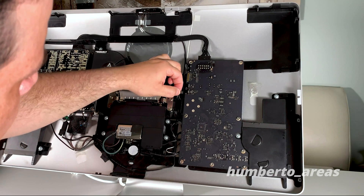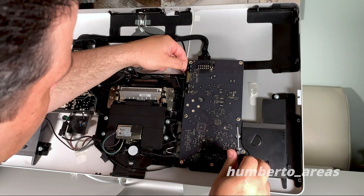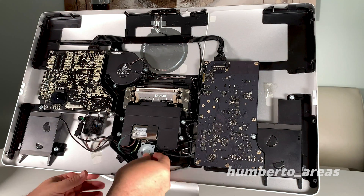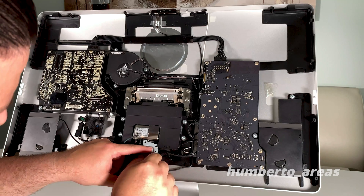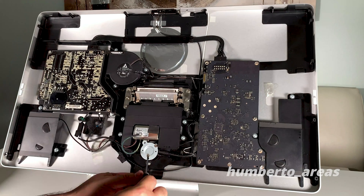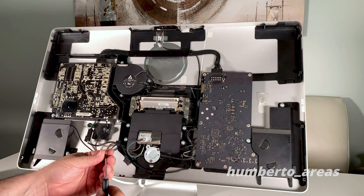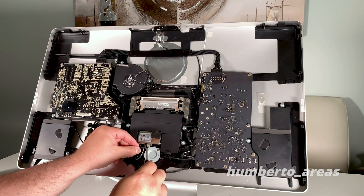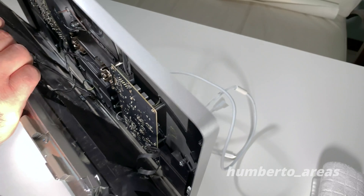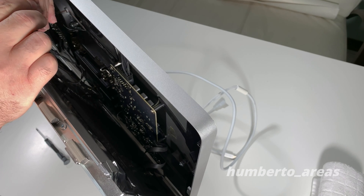Let's connect this cable here and the second one up on top. We'll put the metal plate back on to secure the back of the Thunderbolt cable — remember not to over-tighten. Remember to use that one screw with the special thread to finish securing the plate and the ground cable. Now it's time to connect the ground cable from the LCD to the logic board.